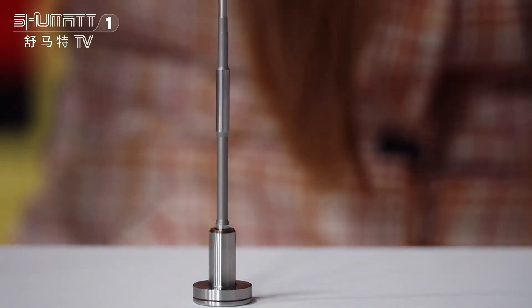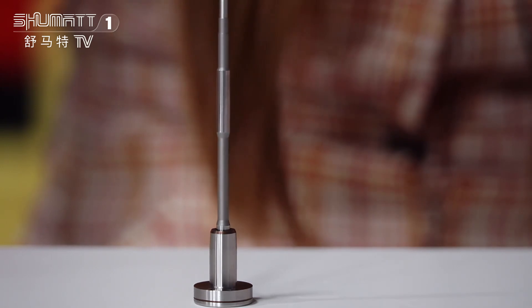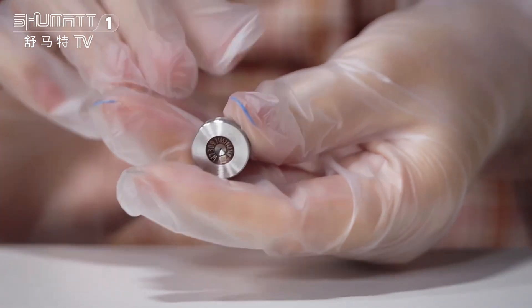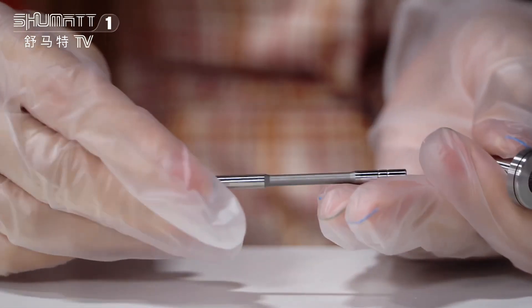Let's take a look at this valve assembly. It is applicable for injector 0445120050, and others. It's a China-made brand new 120 series. This is the valve cap — there are coating features here — and that's the valve rod.